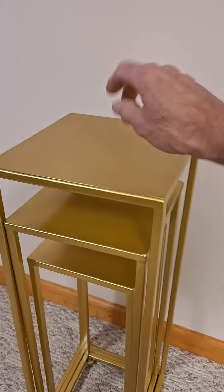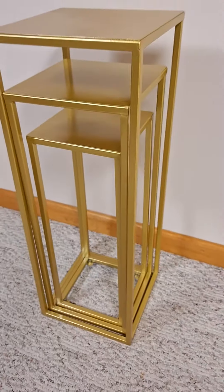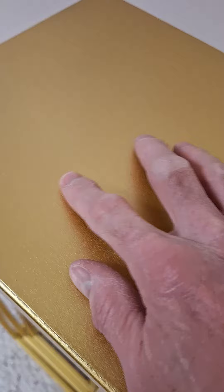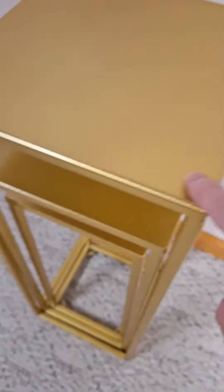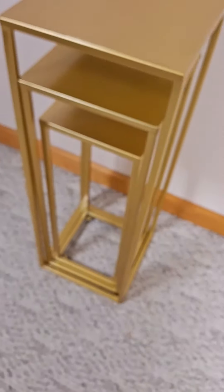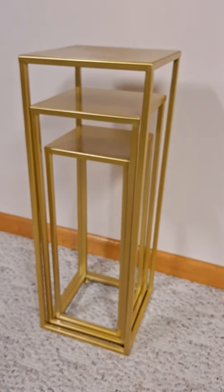These are all metal, gold colored. I don't know if you can even see from the video, but they have a really nice metallic look to them — it's starting to come out in the video. The nice feature that I like about these is you can nest them for easy storage.